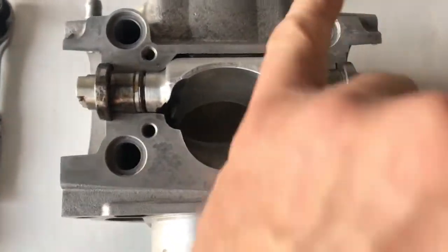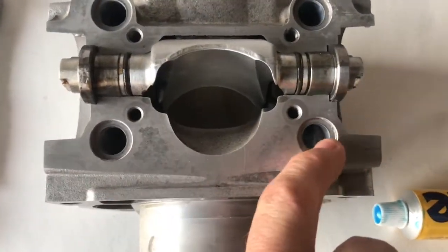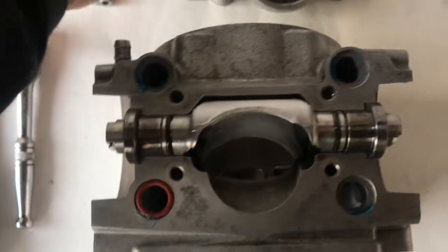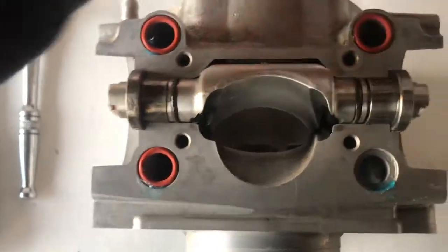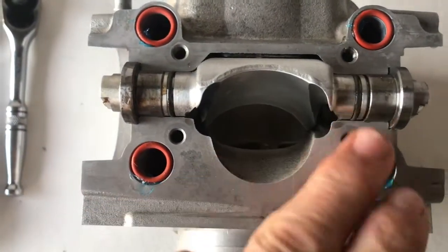So now we're going to put our seals in here. There's lots of different ways but I like to just put a little bit of gasket sealer in there just to hold the seals in. So we'll get on and do that now - stick these in, one, two, three, four.